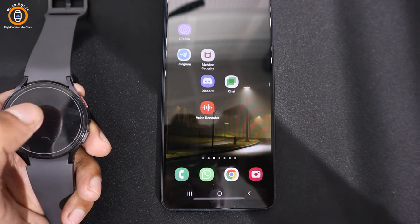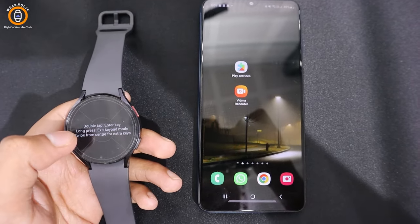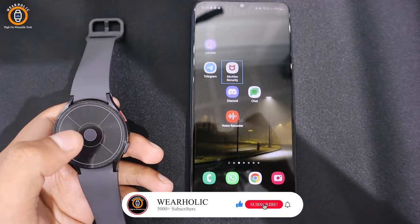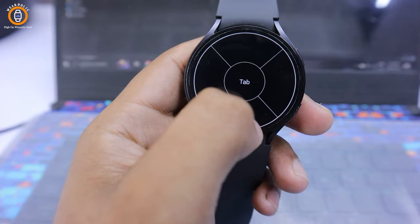Now let's try the cursor keys. You can tap on the sides of the watch screen to press or control the navigation. It is a simple way to navigate by tapping on the left, right, up and down keys. A double tap at the center of the watch screen functions as the enter key, and a long press allows you to exit from this mode.